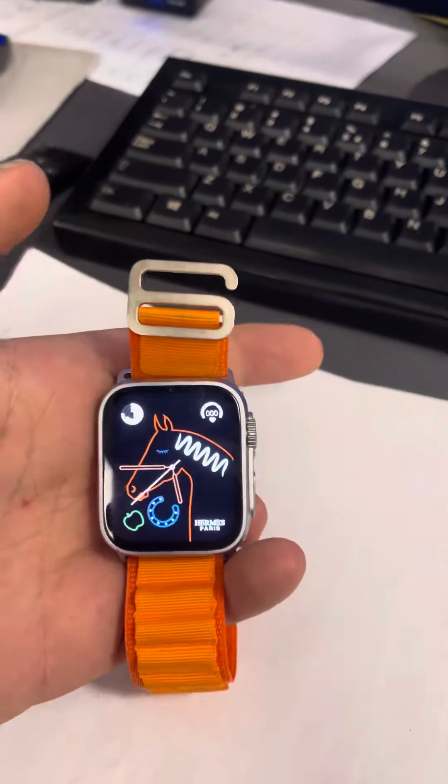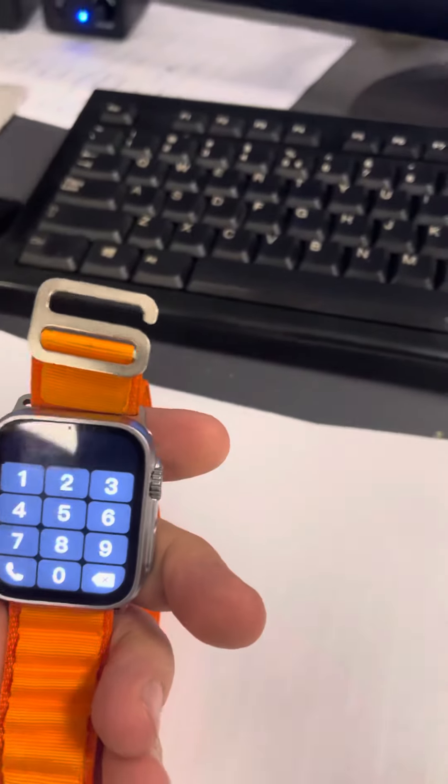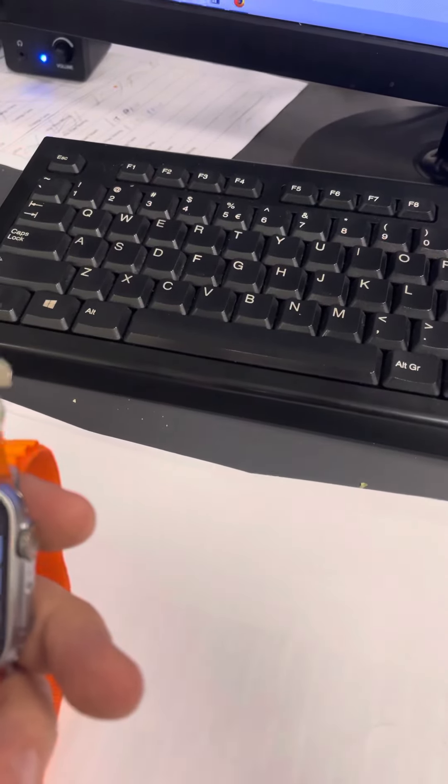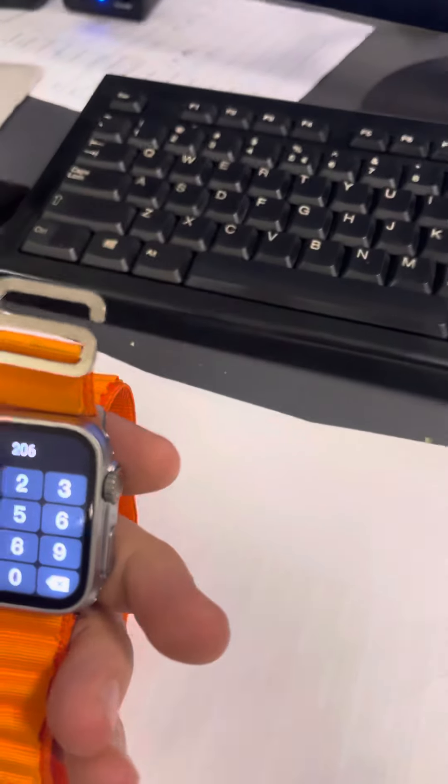Hi everyone, today we're going to show how to add April Loco on TG38. First of all, you have to go to the dialing pad so you can write this number.